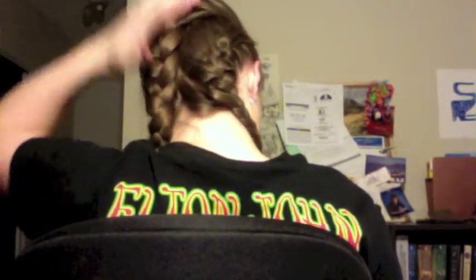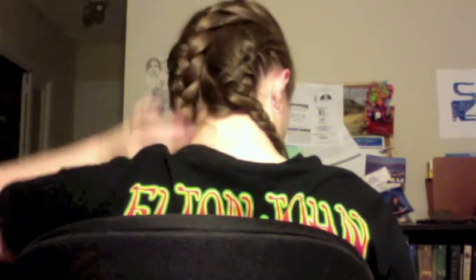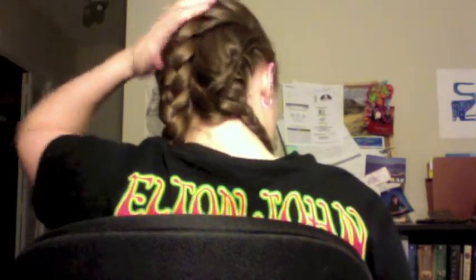Now you have two braids: a small one on the right-hand side and a big one that ends on the left-hand side. I know I have a little piece that crosses over, but for the most part this one comes down to the left, and it is a much bigger braid.